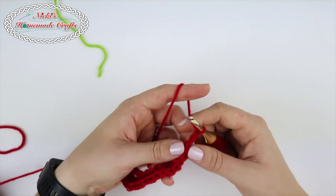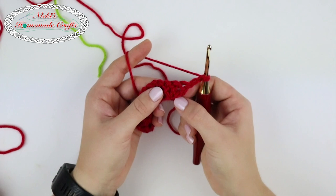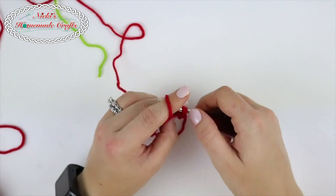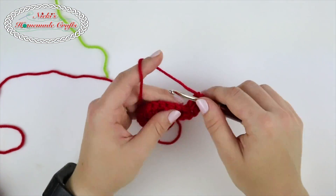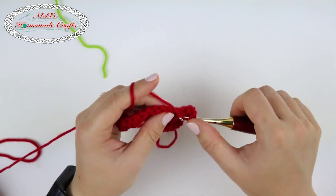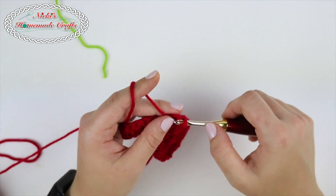Now you're going to chain two and turn. You're now going to crochet into that second of the three double crochets — you can see there's three of them: one, two, three. On top of that second one is where you're going to place your next stitches, as well as that little space in between. It's not a chain space, but it's a little space. Again we're doing double crochets — three of them. Now go into that space that was created, and do three double crochets again. Then go back on the second of the double crochets and place three double crochets. It's a lot of double crochets, but it makes a gorgeous rose in the end.